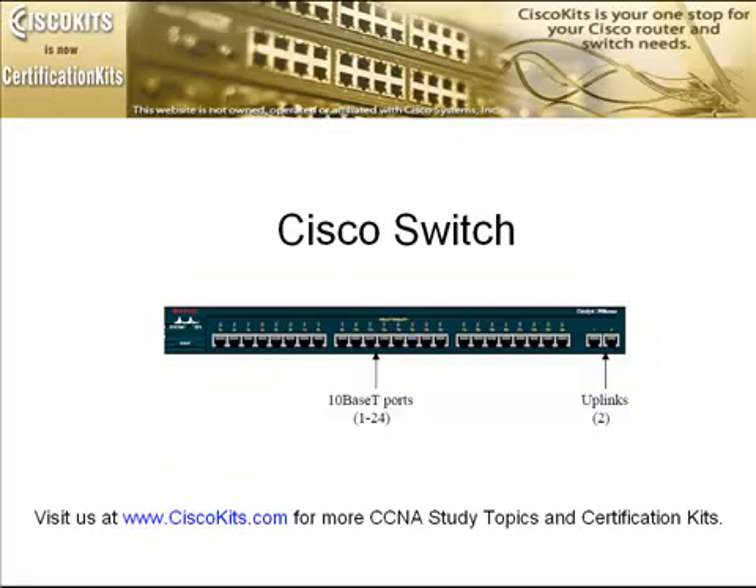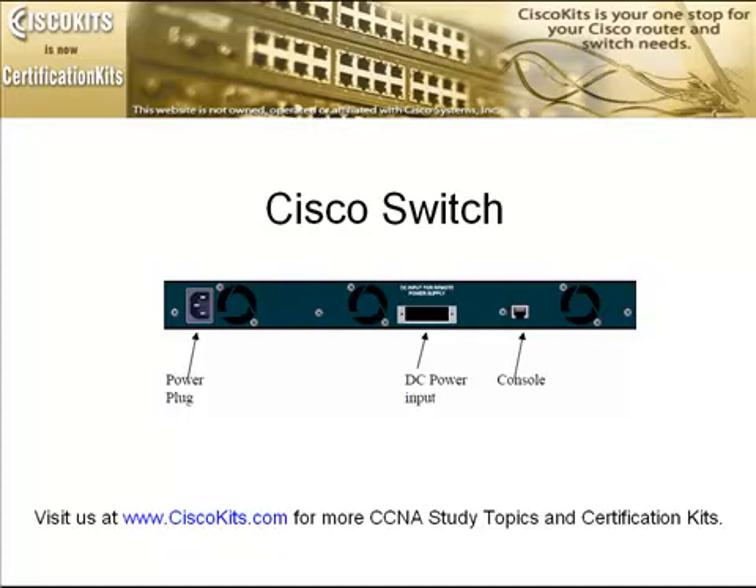Let's move on to a Cisco switch. This is an older model, but they're pretty much all the same in functionality. On the front, over to the left, you'll have some sort of mode button. This is a 1924 — the 2924 looks very similar, but instead of 10 megabit ports you'll have 100 megabit ports. Notice over to the right you have two uplink ports. Looking at the back of the switch — very simple. You have a power plug. Unlike the routers, Cisco switches don't have a power switch; to turn it off, you pull the power. If it were a DC unit, there would be a DC power plug in the center. And we simply have our console port in the back.